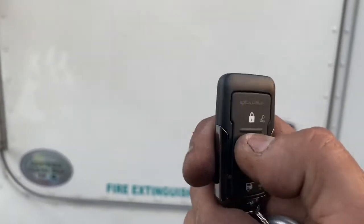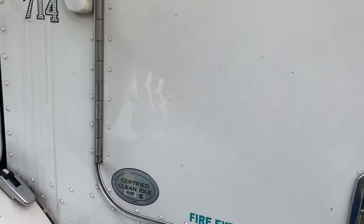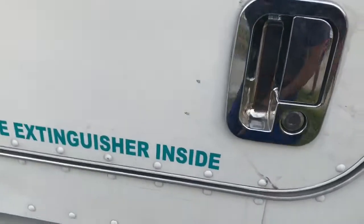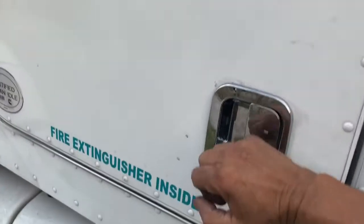It comes with the fob. You'll be able to arm it here, disarm it here. If you press this twice, it will remote start the truck. If somebody tries to bust out the key lock or open the doors, they'll trip the alarm.